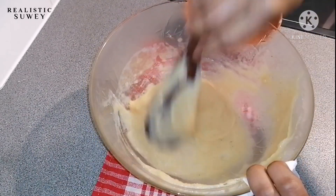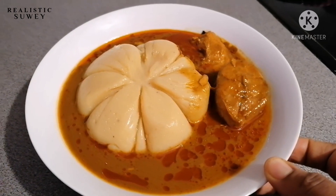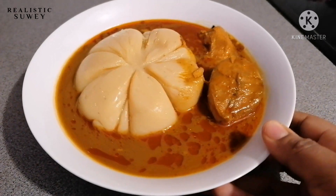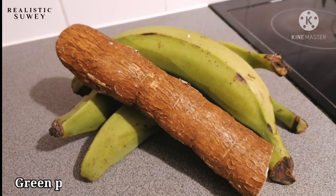Assalamu alaikum lovelies, welcome back to my channel! Today I'm going to be making a no-pound fufu. If today is your first time watching, I make food, lifestyle vlogs, DIYs, and more.